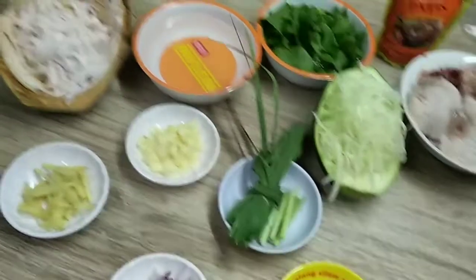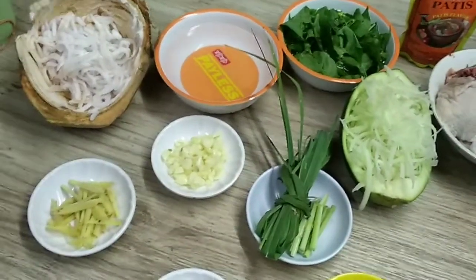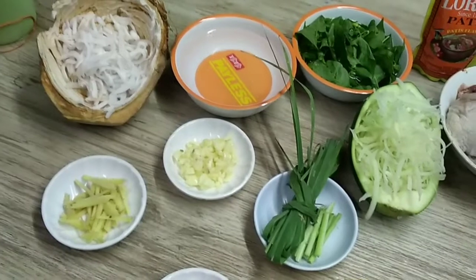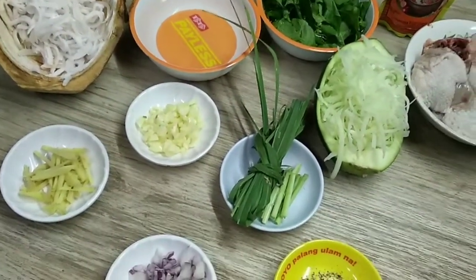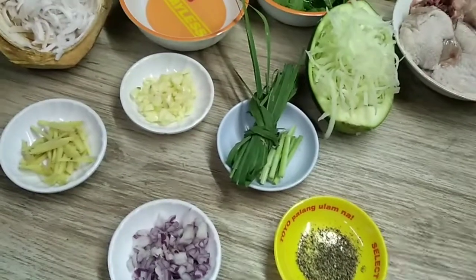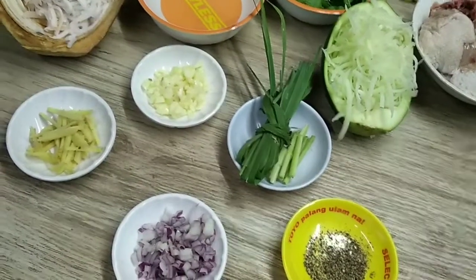Hi guys! Kumusta? Magandang araw sa inyong lahat dyan. Ngayon naman, samahan niyo ulit ako — magluluto tayo ng chicken binakol.